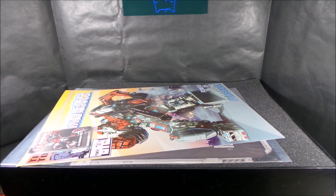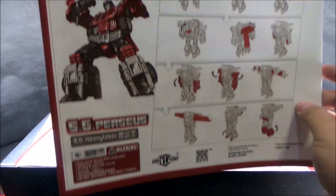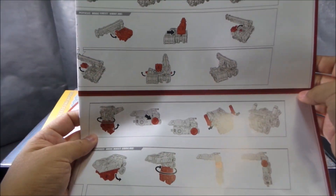I don't mind buying figures when they're on clearance — to me it makes it more worth it. It comes with instructions: huge instructions for each figure in black, white, and red, showing you how to transform them and how to combine them.